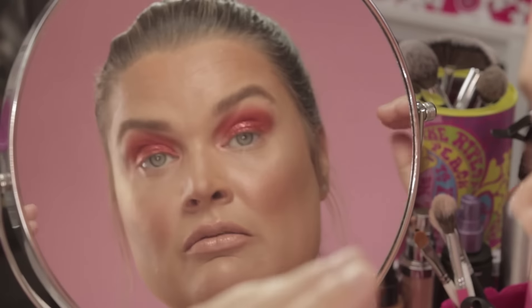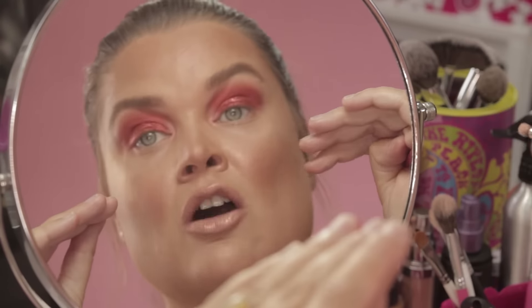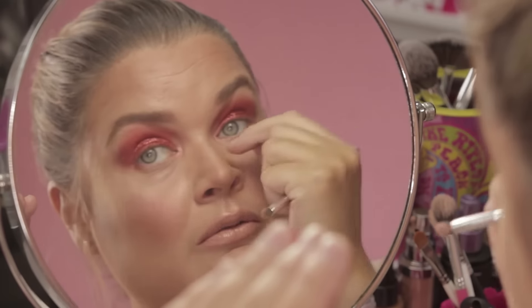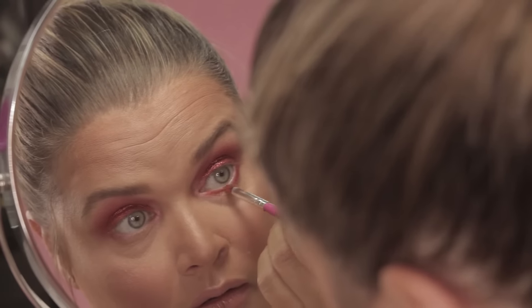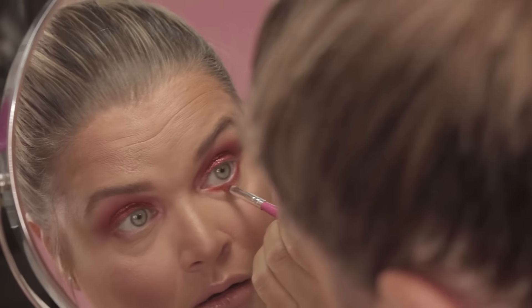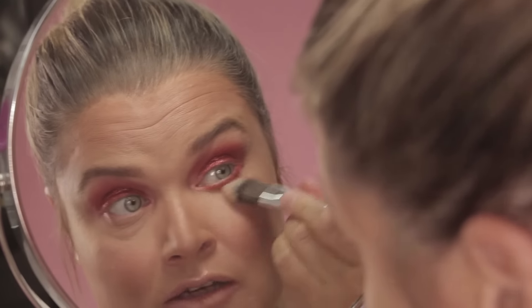It's up to you — you can leave underneath your eyes bare because we're going to put a bit of mascara on. But it's quite nice to get a little bit of the pigment and just follow that underneath the lower lashes to make them look quite smoky. Then I can just neaten up underneath with my foundation brush.